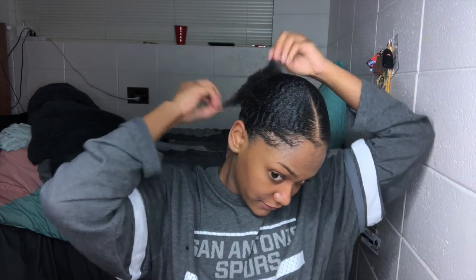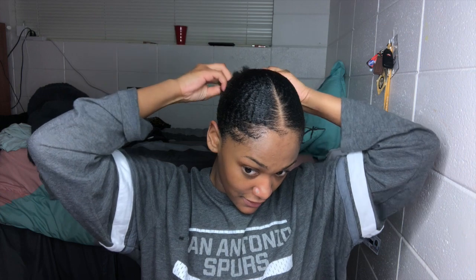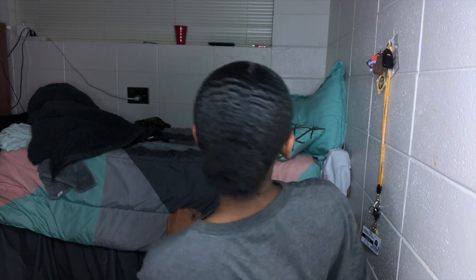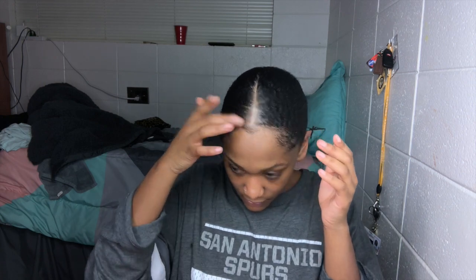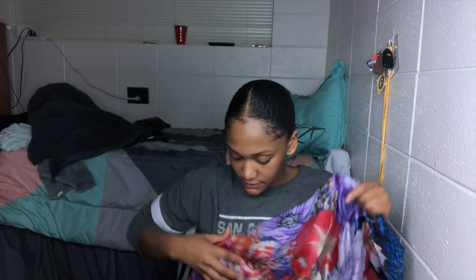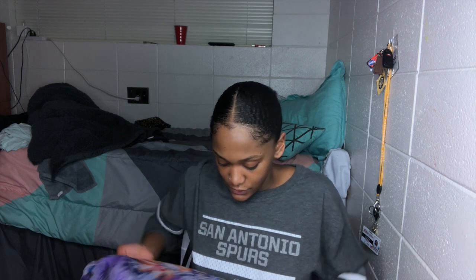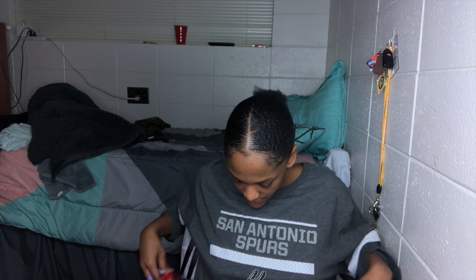And this is the finished look. I'm just gonna pull my little rabbit tail out to make it look a bit better. That's the back — I really don't know what the back looks like from here. Now I'm gonna take my scarf and wrap my hair up, and that's about it.